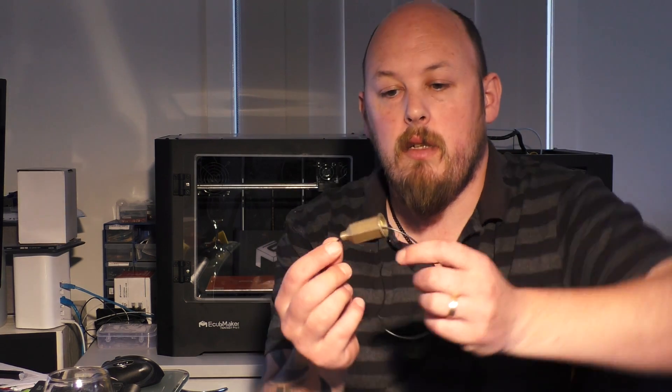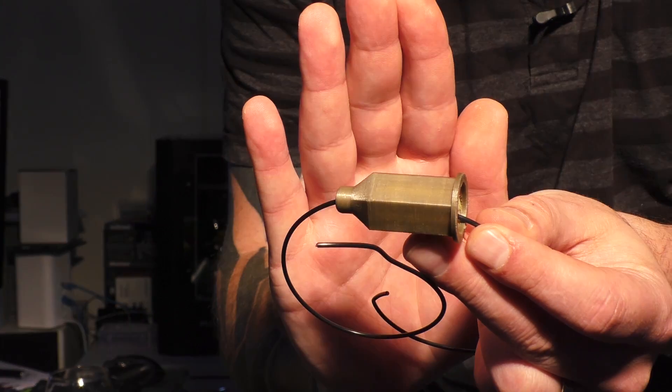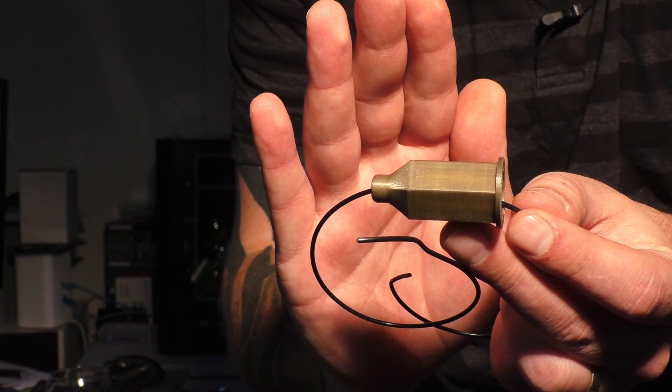Hi guys, Anthony from The Hot End. This episode I'm going to discuss an oiler for your 3D printer. You might be thinking, what is an oiler? Here's one here — if it'll focus.